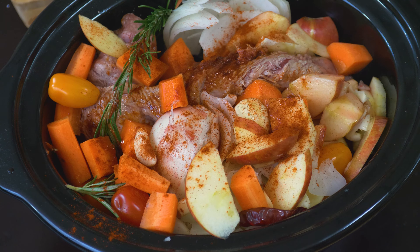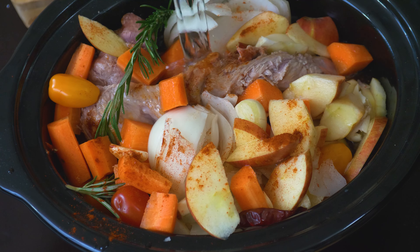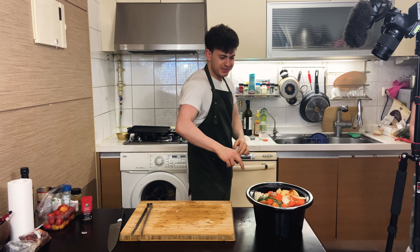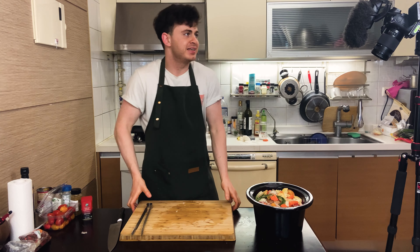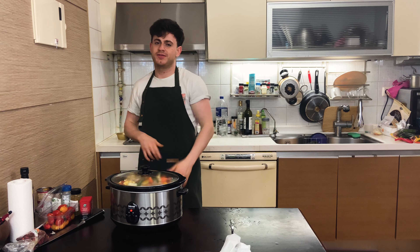Water. Dilute that flavour. Push it all down. This is going to be fan diddlytastic. Low cook, 24 hours.